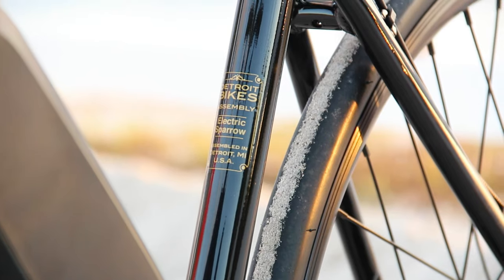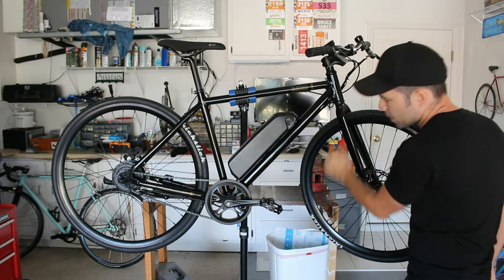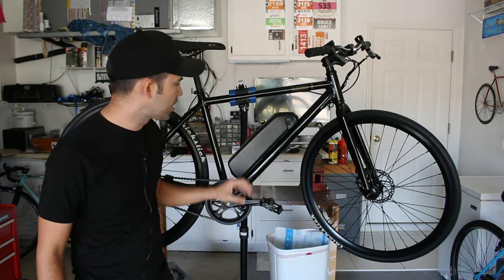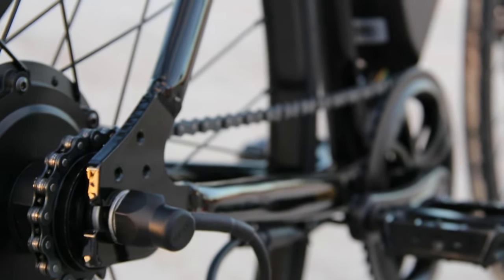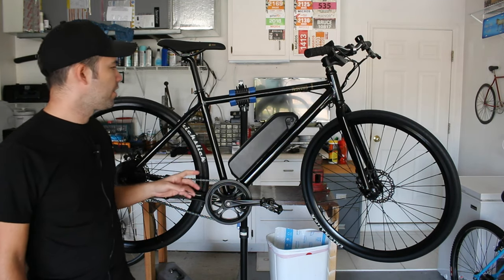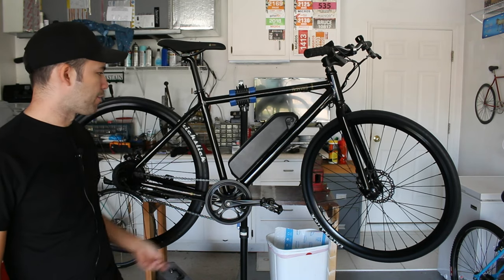Starting off with the frame, this is a hydroformed aluminum frame welded up in Taiwan and it is an eBike-specific frame. It has a couple special features such as ports to conceal the wiring going across the bike, as well as extra mounts for the battery tray. The frame comes equipped with horizontal rear dropouts as it's a single speed. One thing to note: unlike the non-electric Sparrow, this bike has no water bottle mounting points on the frame.